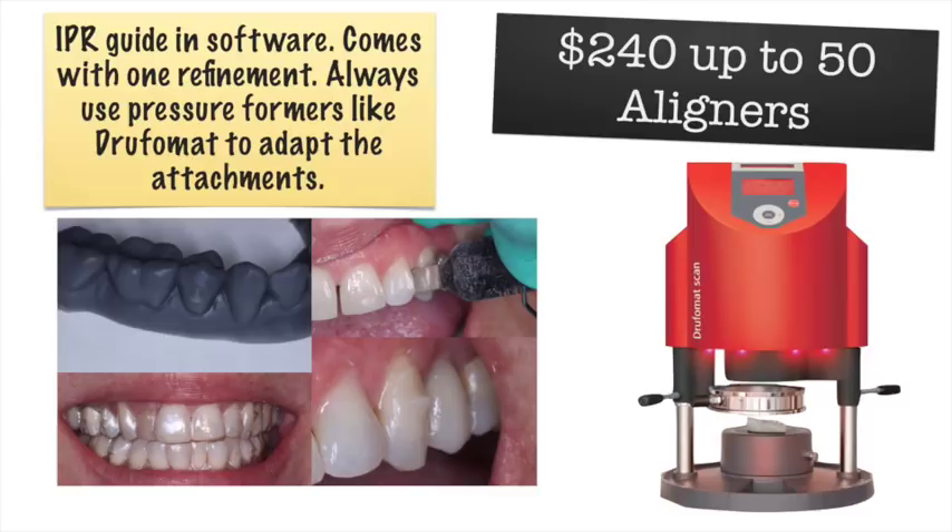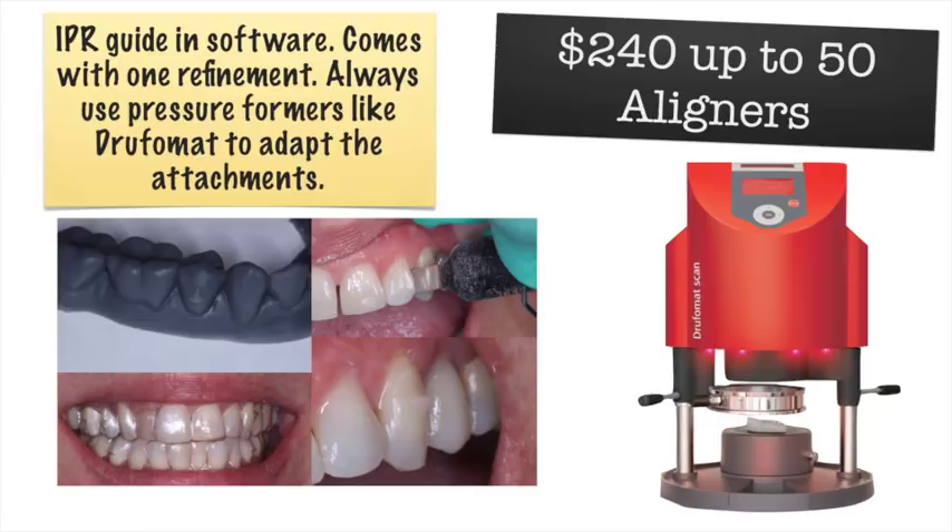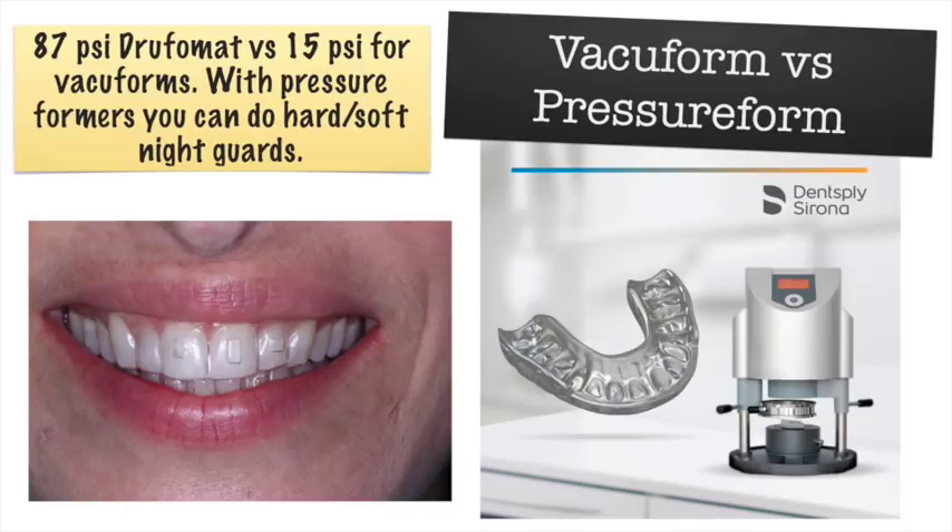You can see the detail we get — this model was printed on the Form 2 printer. We want to use a pressure former because we really need to capture the details. A pressure former exerts pressure from below like a vacuum former, but also on top. If you vacuum-form these, you get a rounded-off attachment, and with attachments we're directing force against a flat plane so we need to capture those details. The Drufomat exerts 87 pounds per square inch, versus a garden-variety vacuum former at about 15 PSI — the attachments come out really crisp and square.